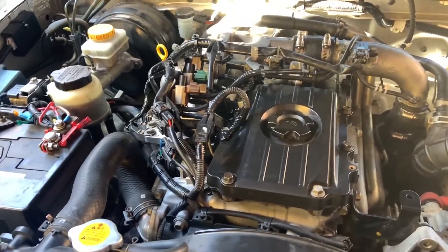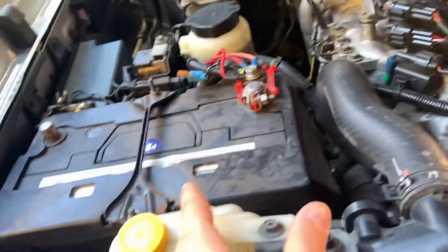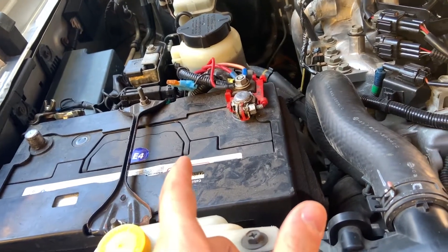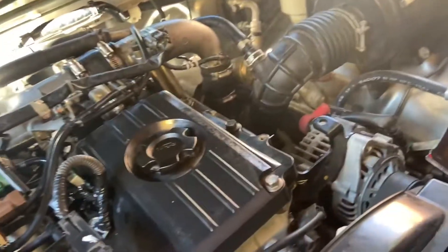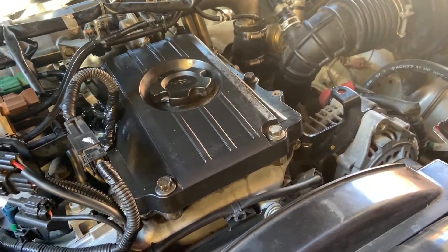Essentially what happened with the ute was in the mornings it's basically just blowing white smoke out the exhaust and struggling to start. So the first thing I did was check the battery voltage - that was like 12.9 which is fine because around 12.8 is pretty good. After that I checked the alternator. Alternator was like 14.1, so that's also fine, so it wasn't that.